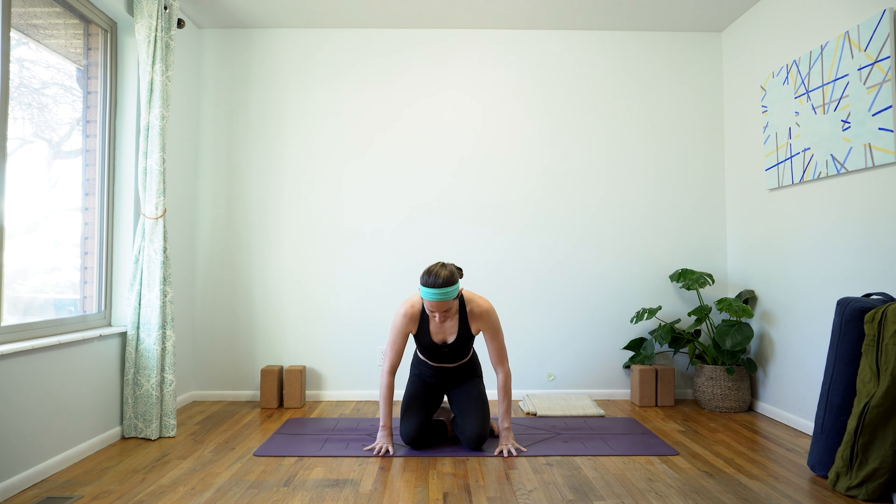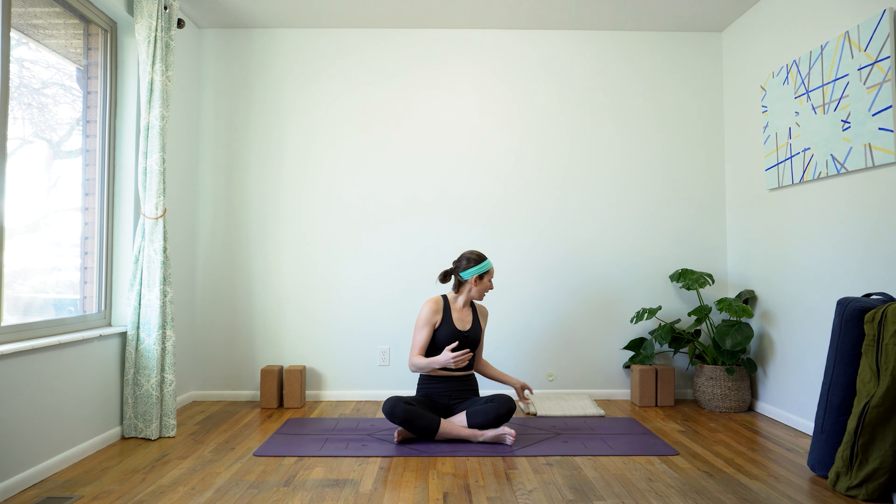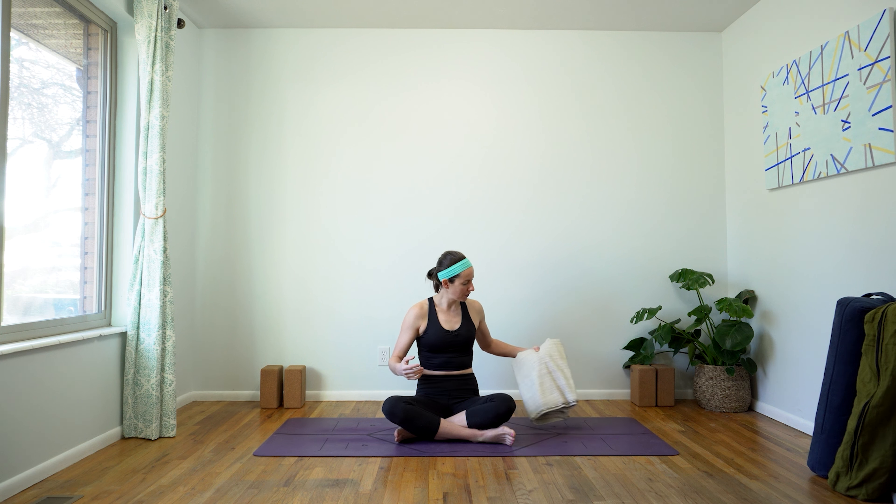That being said, we will be spending a lot of time on our wrists. I'll give options to drop down to elbows, but if you do have any underlying disease or damage in your wrists or supporting your weight on your hands is just really uncomfortable, I do have a chair yoga version of the same class and I'll link that below. You're welcome to choose the version of this class that suits your body best. If you are here with me today, let's get started. We don't need any props for this class, but we will be starting in seated. And so if you'd like to bring a lift under your hips, you're welcome to do so.